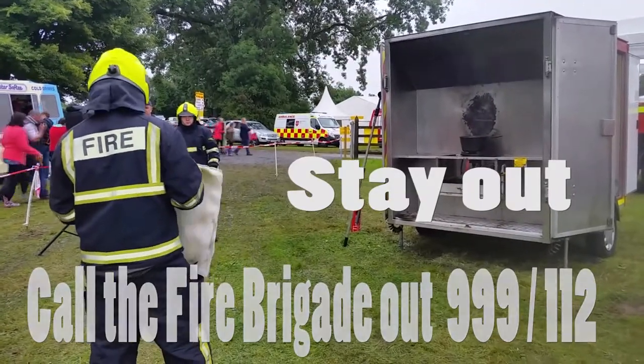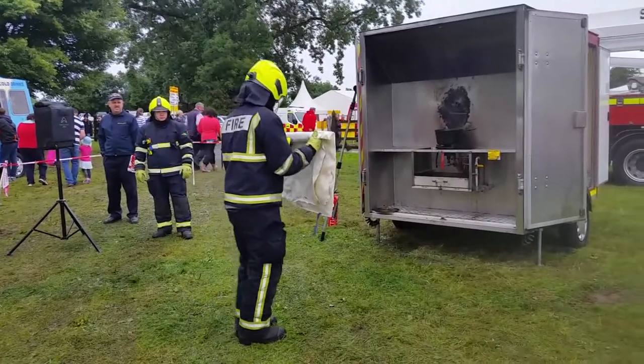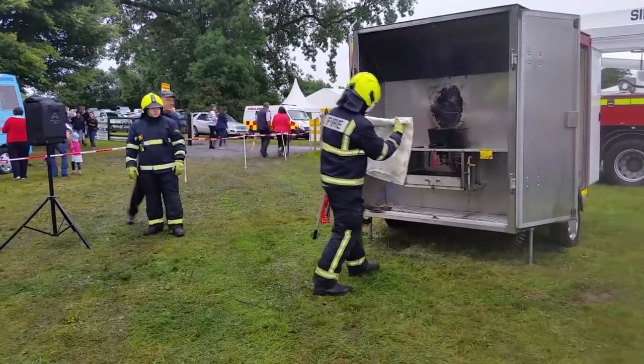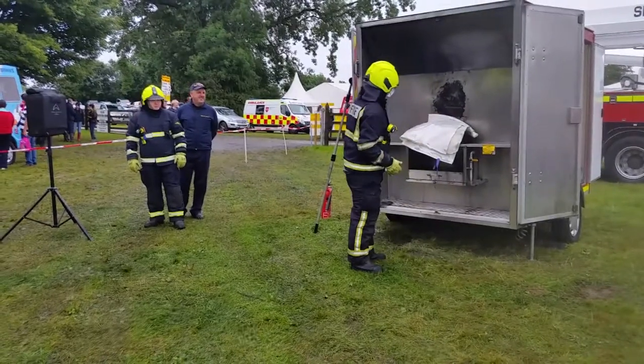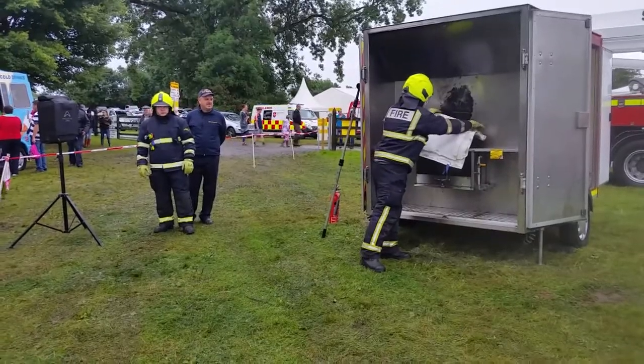You're going to approach the pan. You can see Tom taking small steps. The last thing you want to do is rush in and potentially trip, getting your hands into the pot and spilling the oil. Tom walks up nice and safe and places the fire blanket over the pan, taking the oxygen away from the fire.